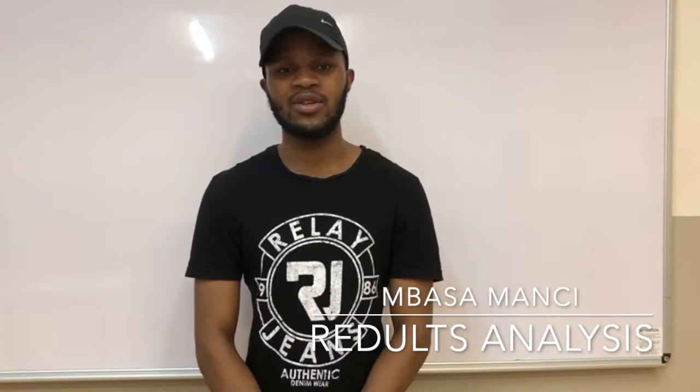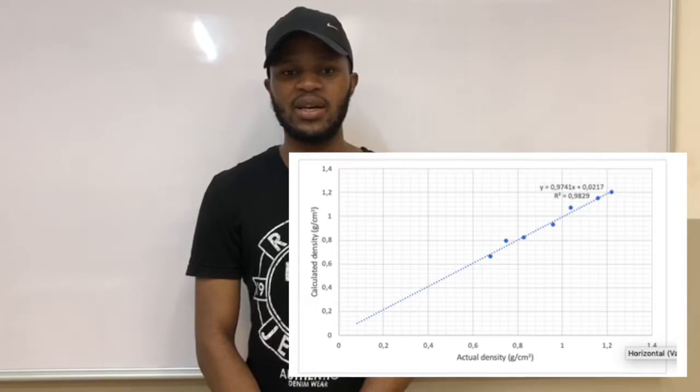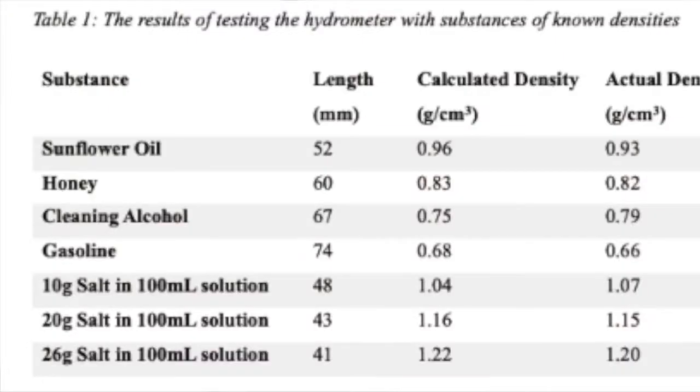The maximum range between the actual reading and the obtained reading was 0.04. The R-squared value further demonstrates the accuracy of the hydrometer, as a value of 0.9829 was found. This shows that there is a very strong positive correlation between the real density and the obtained density.